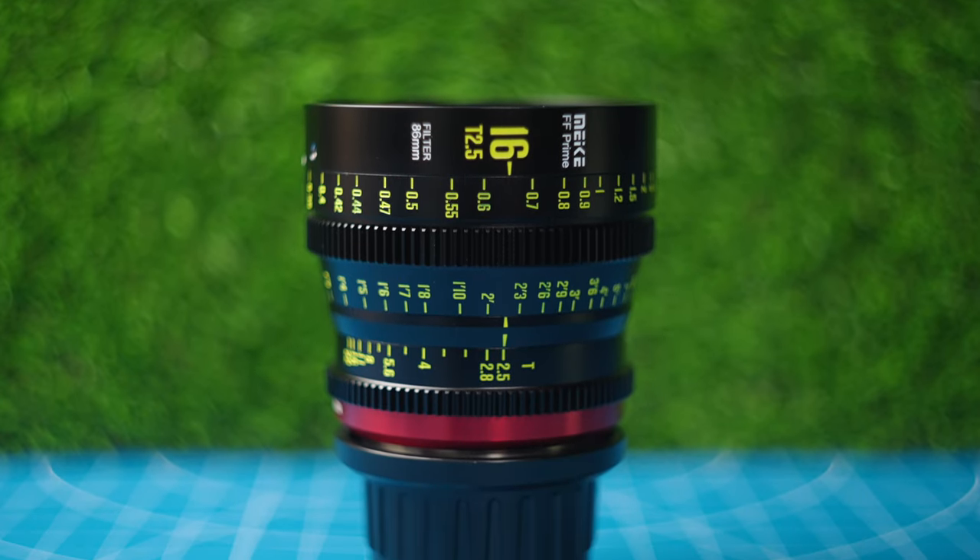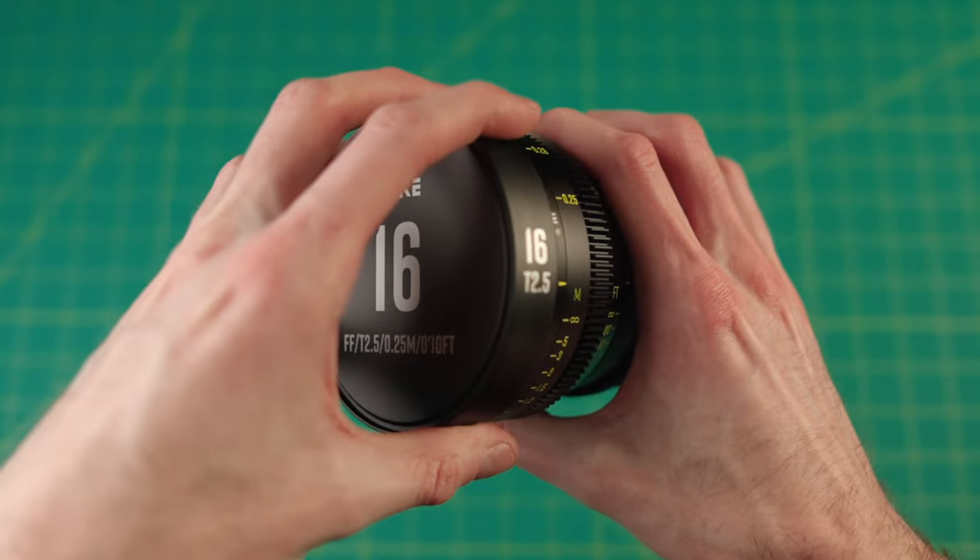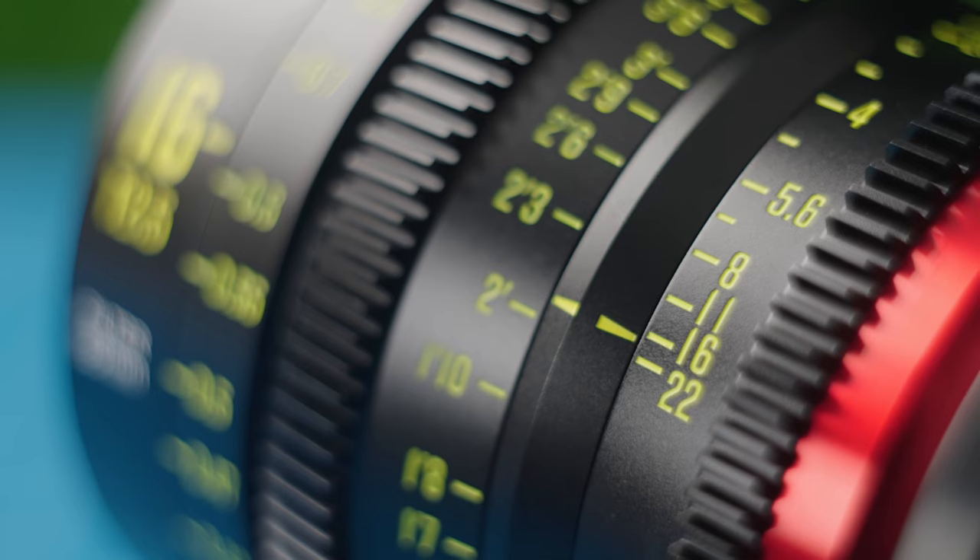If you're in the market for an ultra-wide, tack-sharp, full-frame cinema lens, then you're in the right place because the Mikey 16mm T2.5 is an absolutely stunning lens.